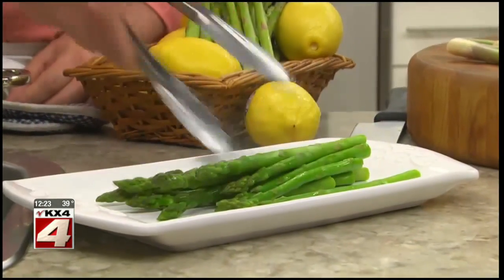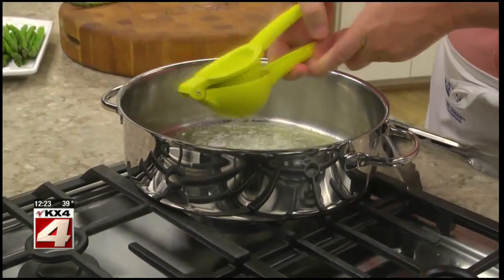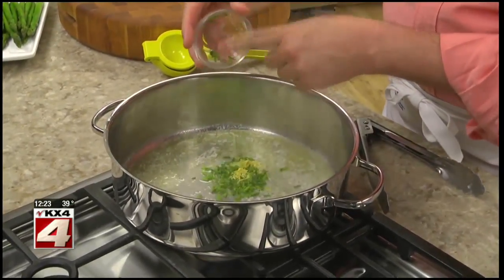Now all we have to do is drain it, place it on a platter, and in the same skillet we melt some butter and stir in some lemon juice, freshly grated lemon zest, and some chopped chives.